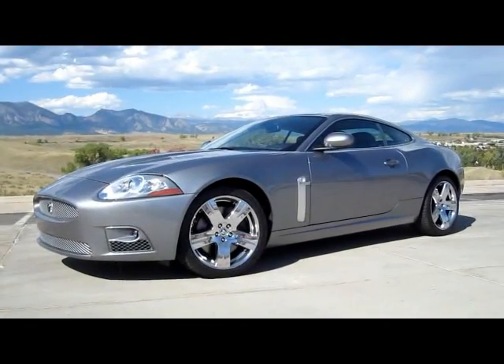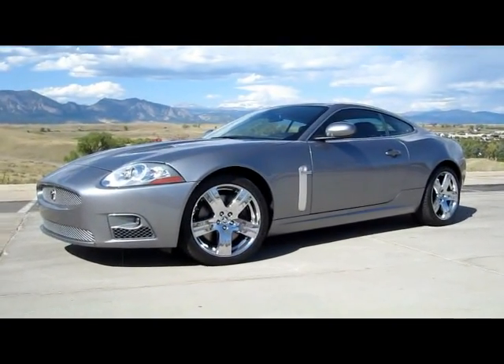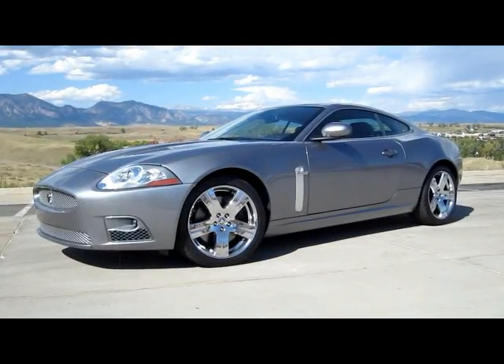This is a 2007 Jaguar XKR. It's a great GT, probably the best GT of that year. If you get a chance to ride in one or drive it, you definitely should take it.